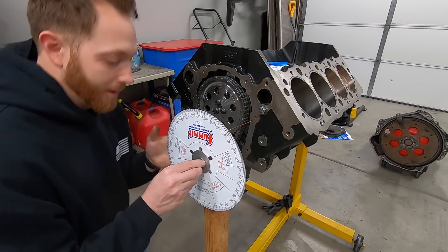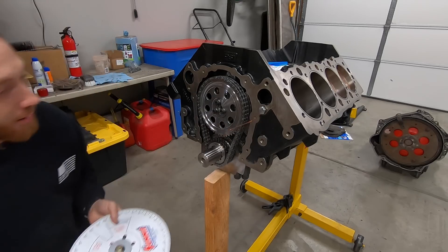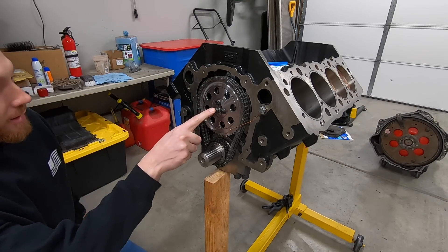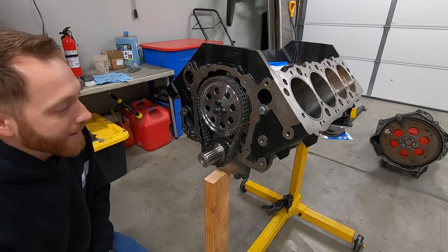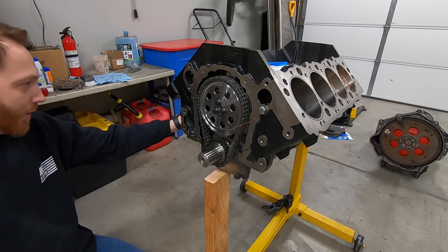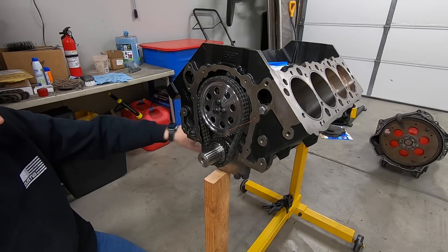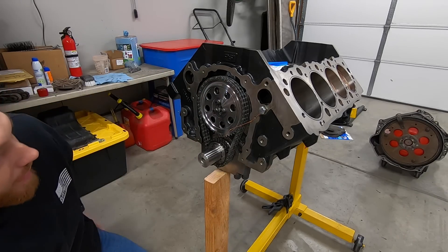Where we left off with our motor build, we basically got the short block done — the crank is all torqued, we got the cam degreed. I haven't fully torqued these yet so I'm going to do that, and I want to get this thing a little bit better protected. We'll put the timing cover on, rear main seal, probably some of the freeze plugs, and we'll temporarily put the oil pan on. The oil pan will have to come off because we're going to weld in a few more bungs and things like that.